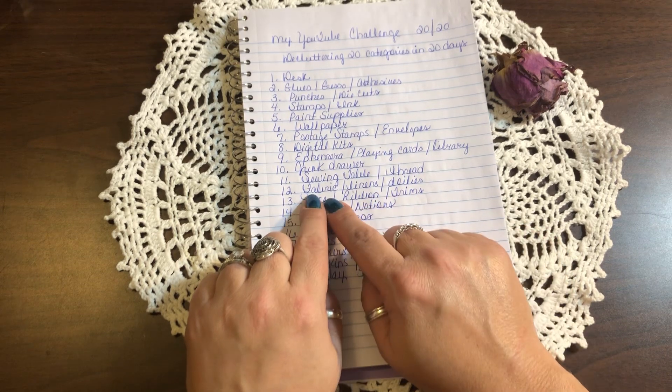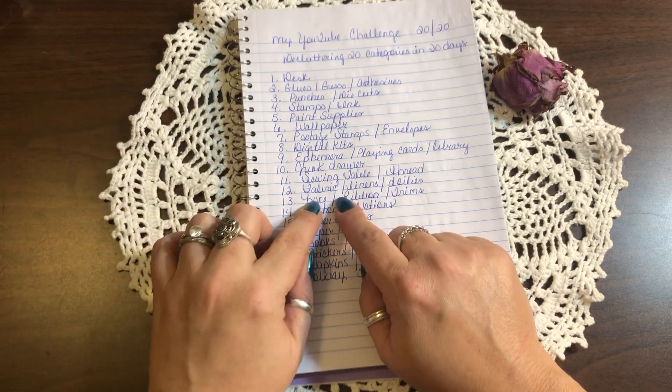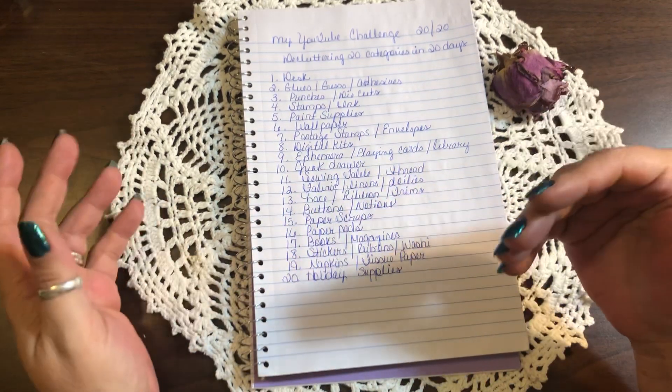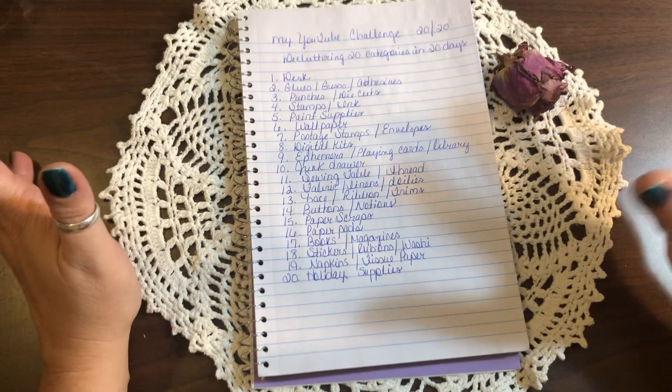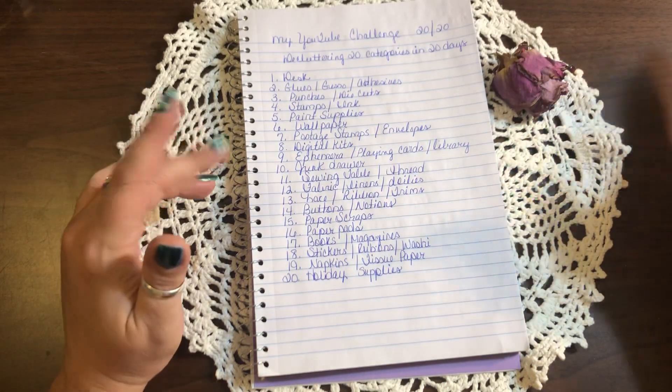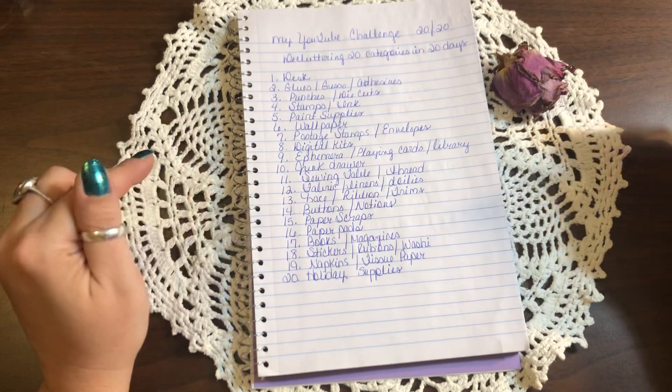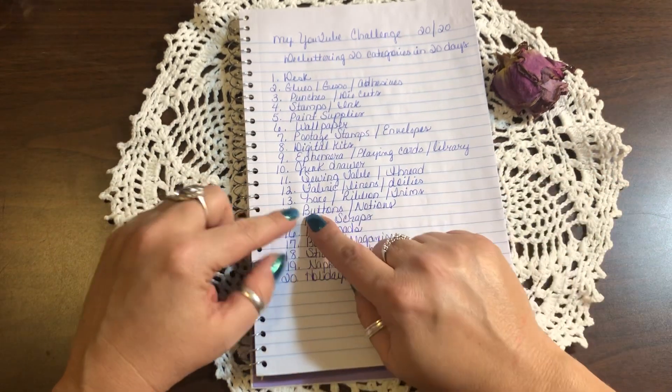Day twelve is fabric, linens, and doilies — also at my sewing table. I have drawers of fabric that I need to go through, organize, and get rid of. I'm making fabric scrap packs which I'm getting ready to sell on my Instagram — they're going to be really cheap, so you might want to follow me there.